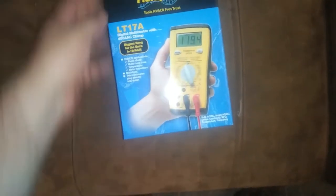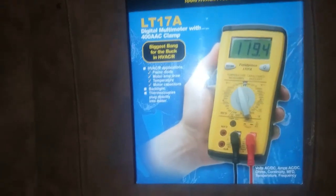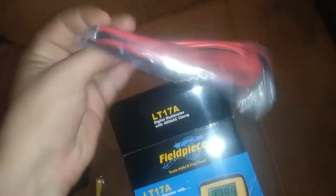The rush of excitement from these hasn't even worn off yet and I already got this dropped off again — the biggest bang for the buck in HVACR, we'll see about that. Anyways, this is clearly the LT17A multimeter. All the little accessories here, a nice fresh set of test leads, one thermocouple, interesting style case, all the paperwork, and there's the meter itself.